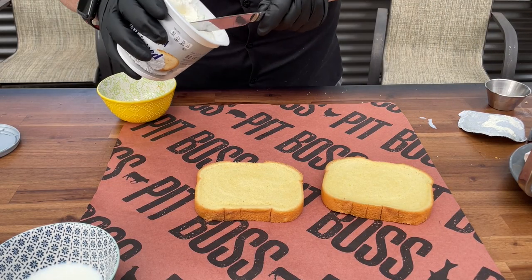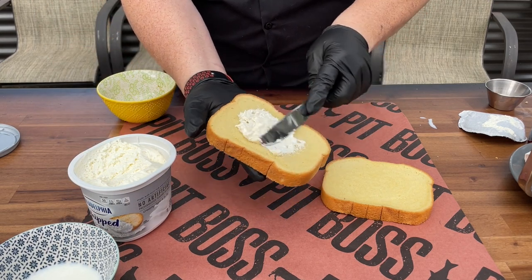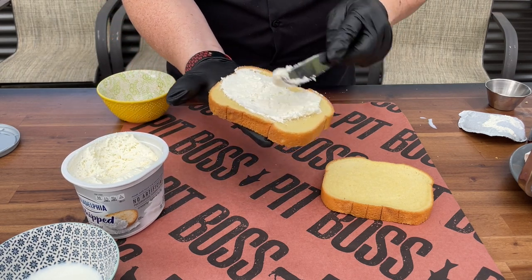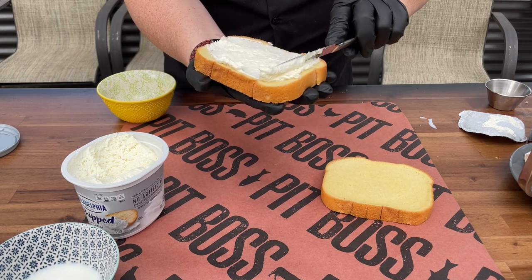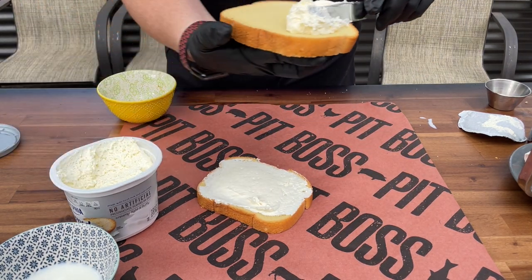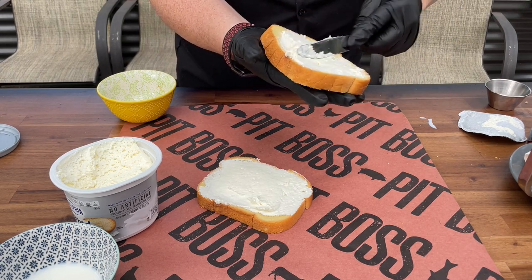This is why we use the whipped cream cheese — it just spreads so nice. We're going to do both sides of the bread. So you can build and stuff this however you want. We're dual-siding it with the cream cheese. The whipped cream cheese looks like marshmallow fluff — marshmallow fluff would actually be another great stuffed French toast variation!